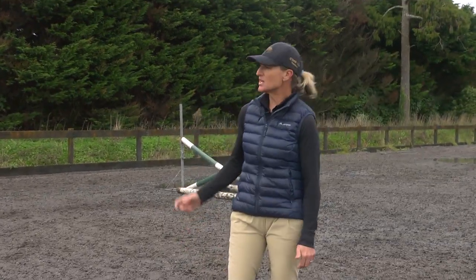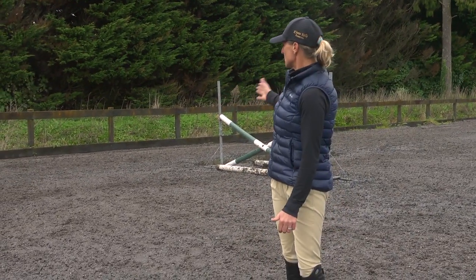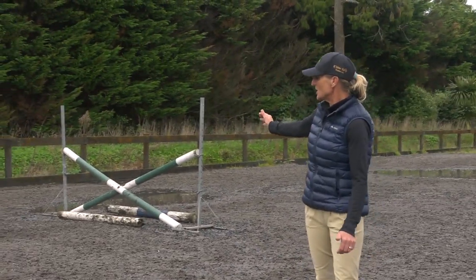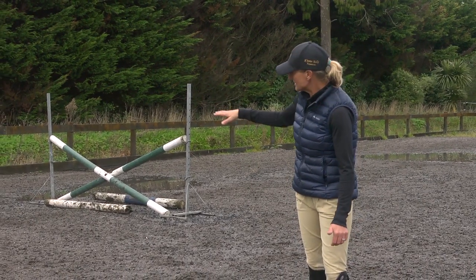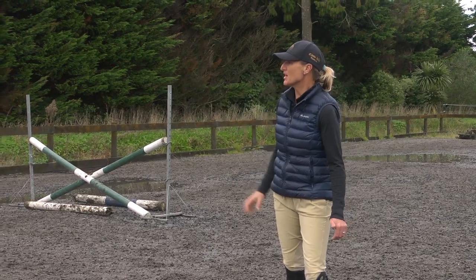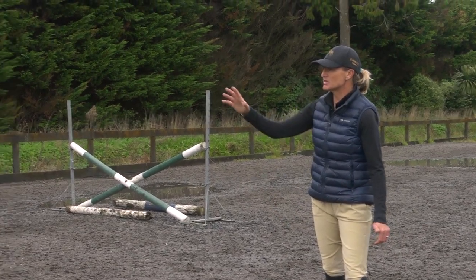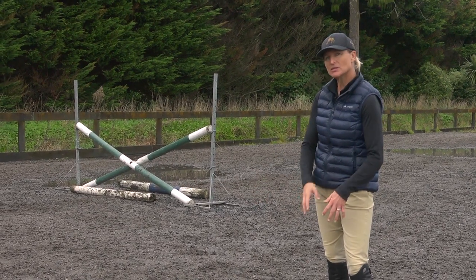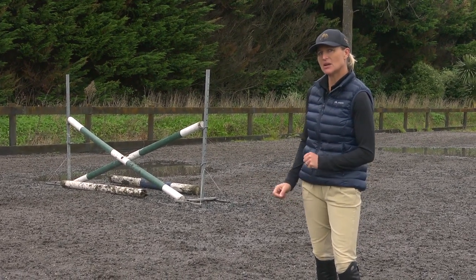The main problems with this grid: one is that the horse jumps in too big and finds it hard to make the one stride — rather than making it longer, place a plank in the middle to regulate that stride. The other thing is that he's a little bit slow and dangly over the bounce, so roll the ground pole out to help him get his front legs out of the way.